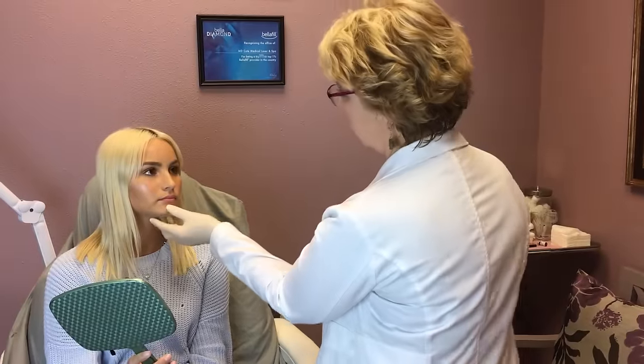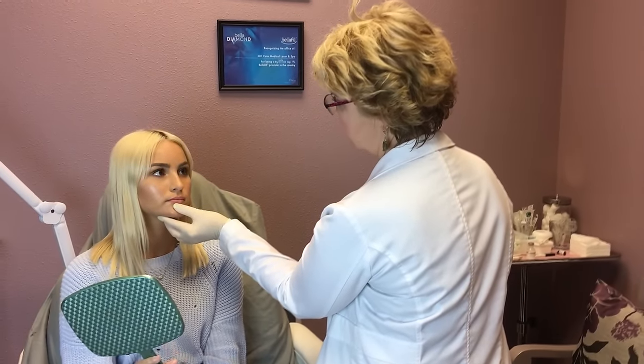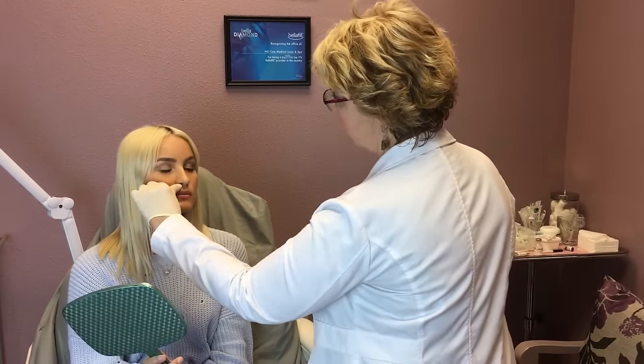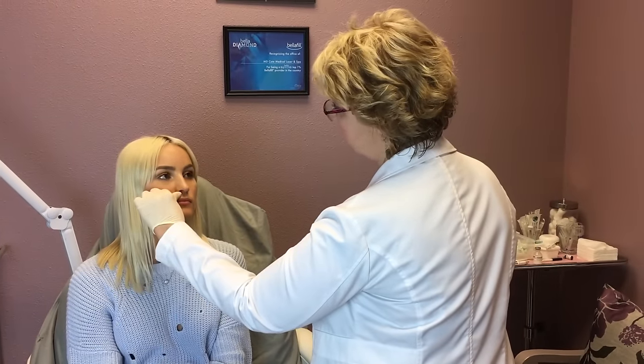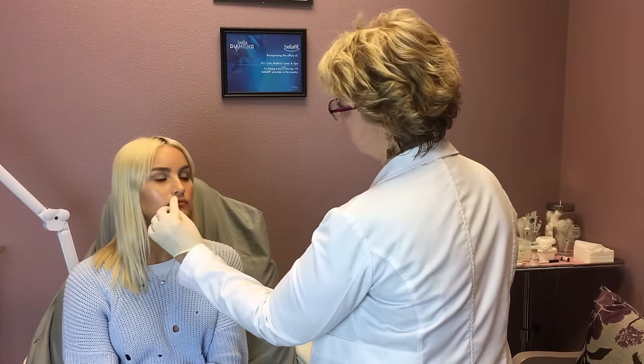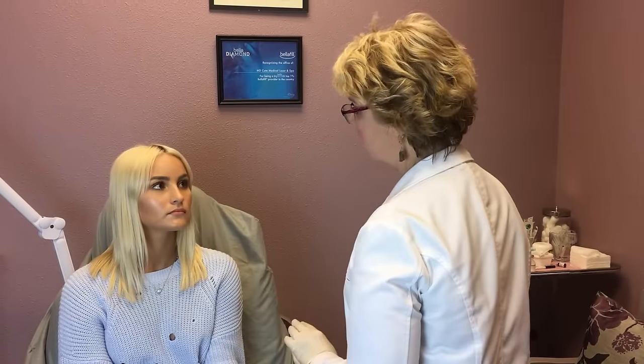I think you have beautiful lips already. I think your lower lip could use a little bit more central pout, just a little bit bigger, especially in the center. And I think the upper lip, you're right, also needs to be bigger — on this side a little bit more than the other because it's a little bit smaller on this side. But the shape is awesome. The philtrum column is awesome, so there's a lot of other work we need to do just making it a little bit more symmetric and a little bit more pouty.